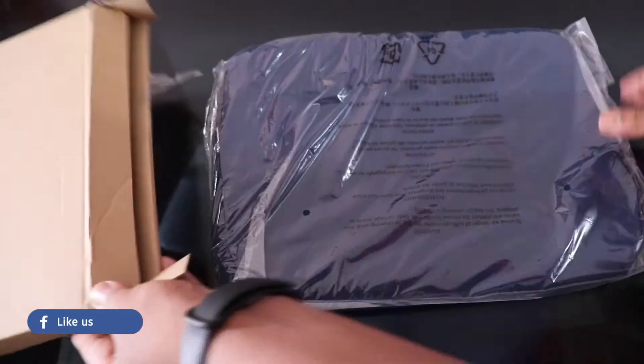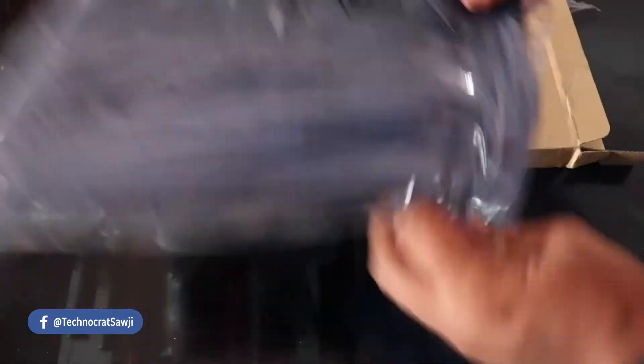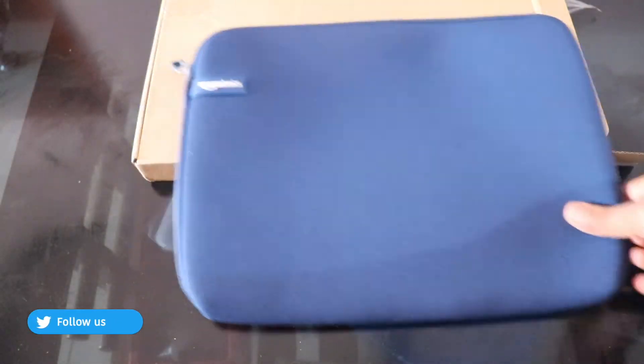So let's unbox the box. First of all, if you talk about the contents, you will get a bag here which is a navy blue color. There are many different colors available, but I have the navy blue color.